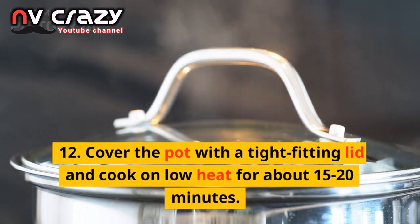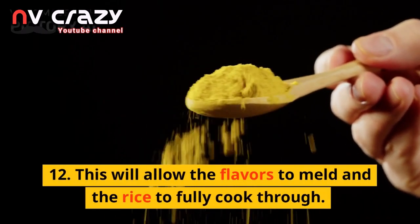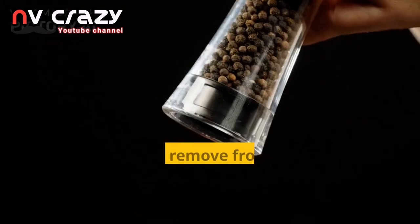Cover the pot with a tight-fitting lid and cook on low heat for about 15-20 minutes. This will allow the flavors to meld and the rice to fully cook through.